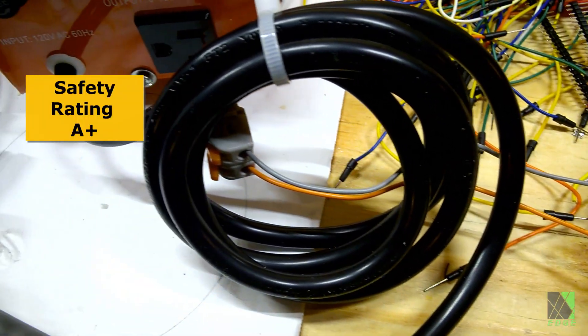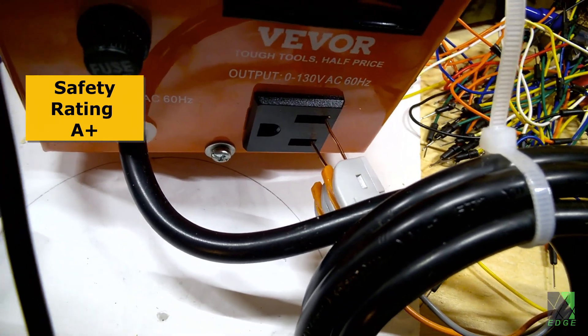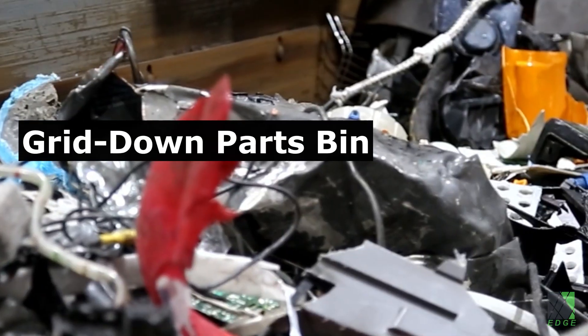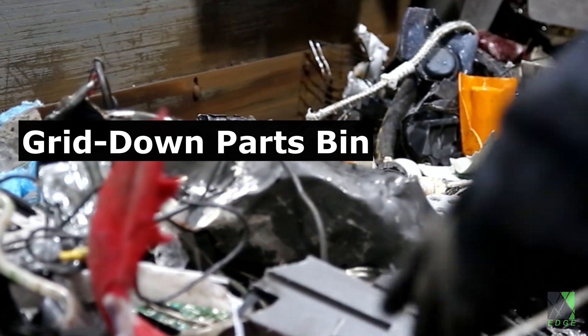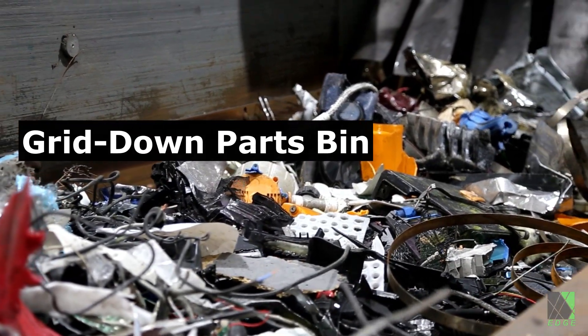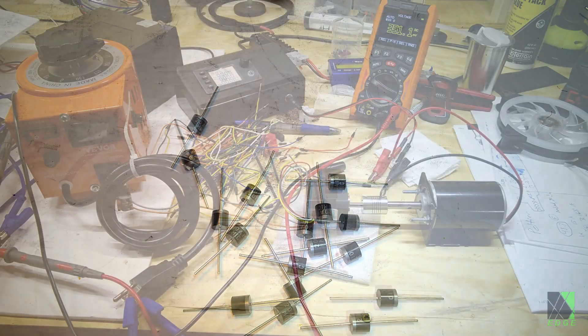A three-phase AC motor like this outputs an AC waveform — it does not put out DC, and you can't charge a DC battery with AC. So I have to do something to rectify that voltage. On the side of the road and in any dumpster or e-waste center you can find handfuls of diodes — they're in pretty much every piece of electronic equipment that gets thrown in the dumpster.